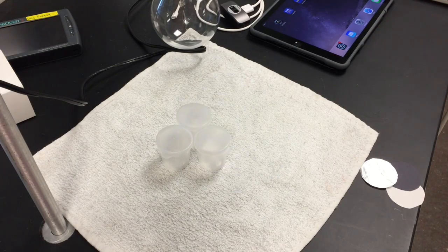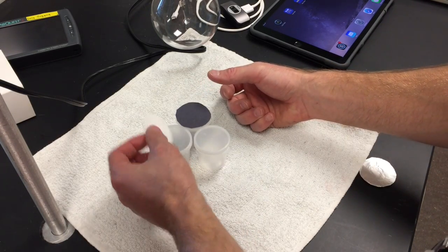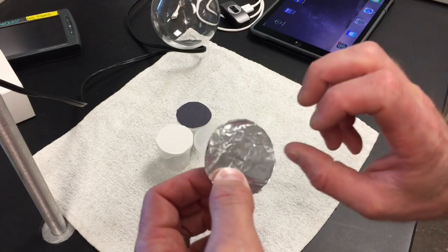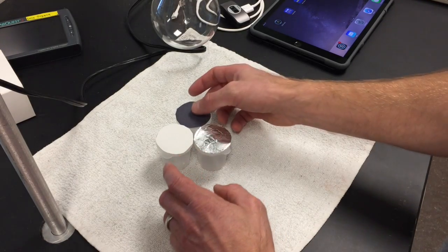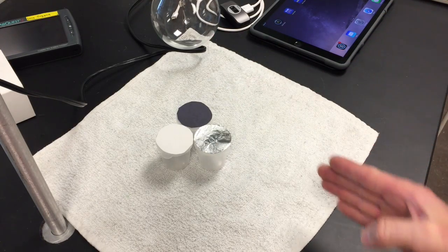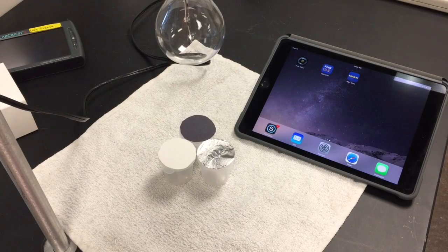Take your paper samples and carefully place them on the container covers. The aluminum foil has a shiny side and a dull side — put the shiny side up. Then move to the side and make sure everything is centered, with the center of the light bulb aligned to the center of all three containers.